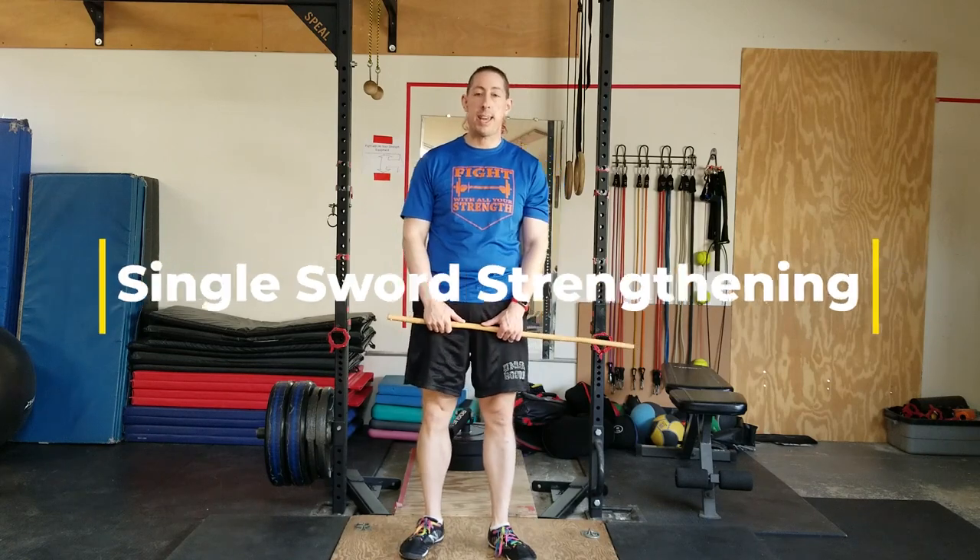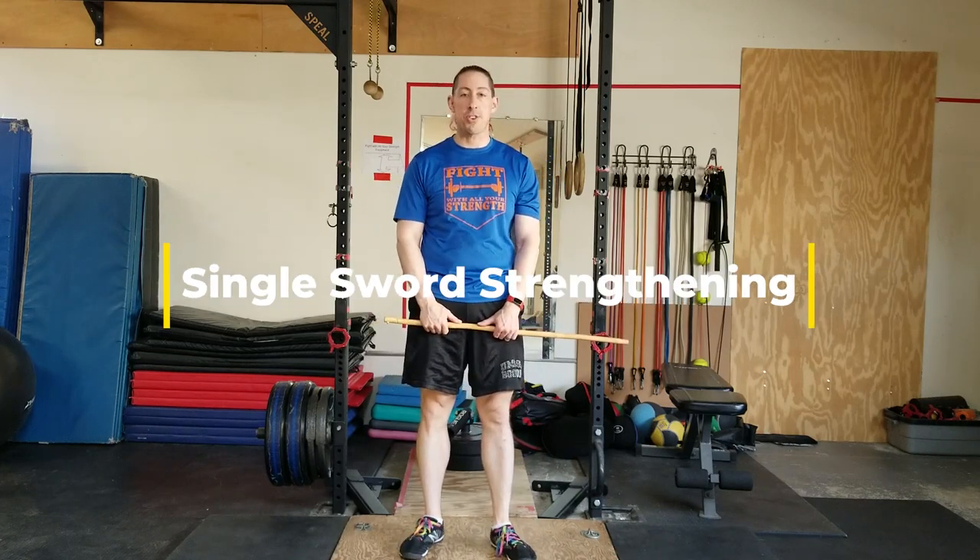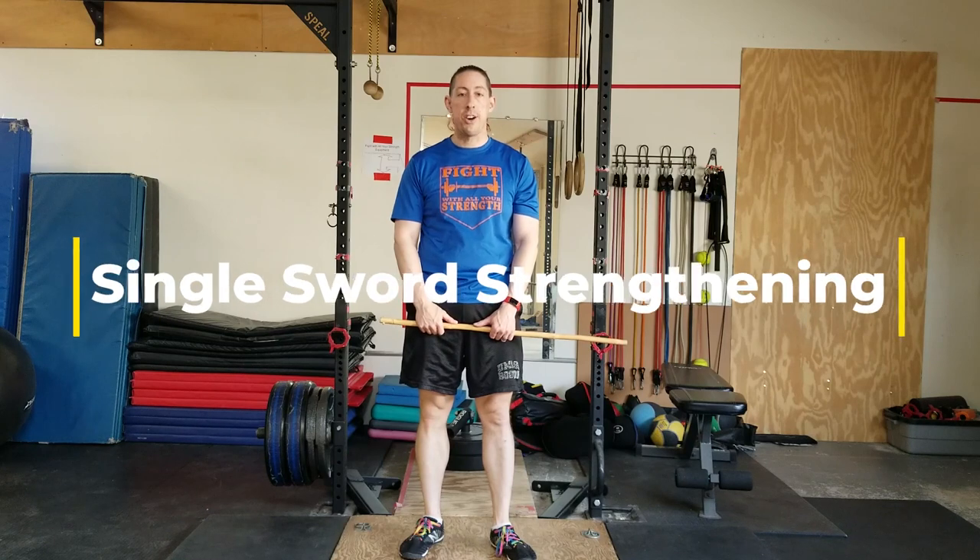Hi, my name is Stephen Hirsch, and this video is going to be about strength and conditioning exercises for the wrist, forearm, and shoulder, particularly for folks who are training with single-handed swords.